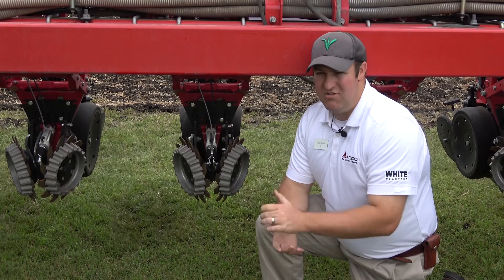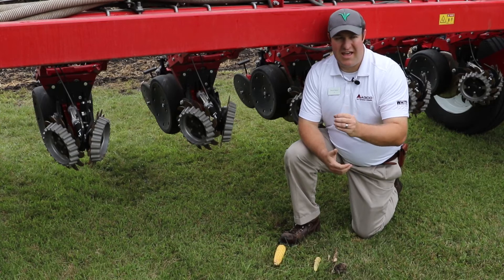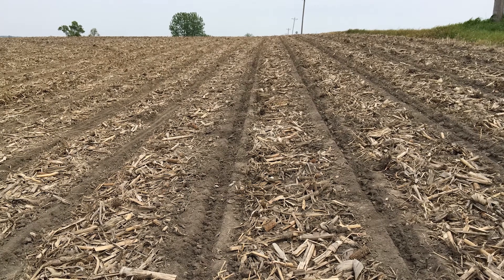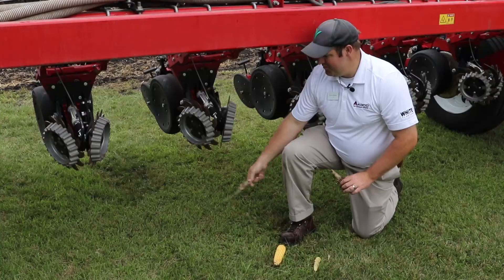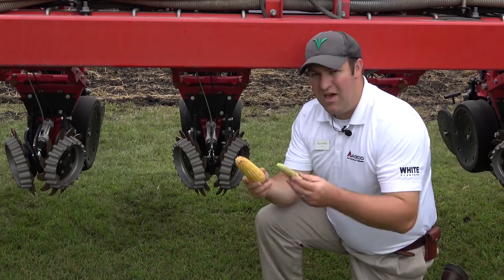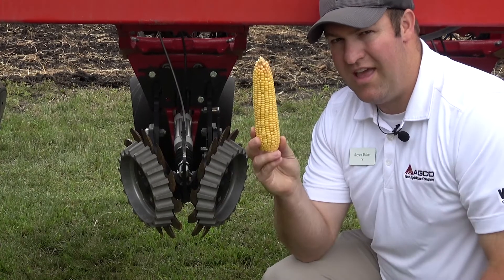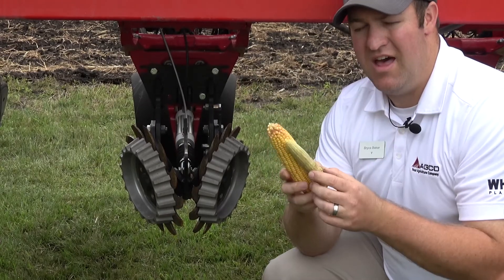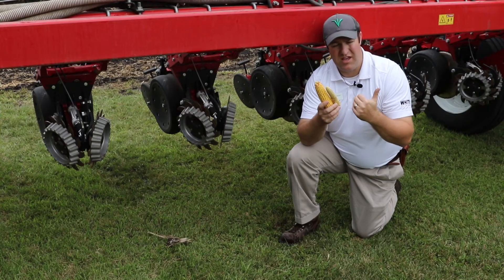If you want to make a slight pressure change, you simply do that from the cab — from 60 PSI to 55 PSI of lift force. Clean Sweep allows us to remove all the residue and kick it aside so the seeds don't have to deal with it, and we end up with good emergence and ears that look like this, as opposed to nubbins caused by late emergence from residue wicking away moisture.